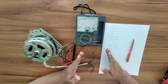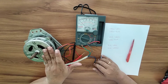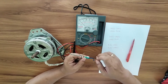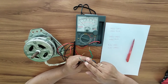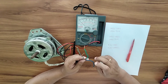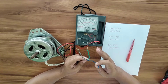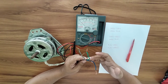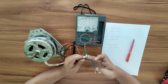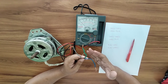Good day everyone. Today I'm going to show you how to test or check the spin motor of a washing machine. The spin motor has three wires: the blue wire, the green wire, and the gray wire. The first thing we need to do is identify what is the common, the run, and the start winding among these three wires. Identifying the parts of the spin motor will tell us whether the spin motor is good or defective.